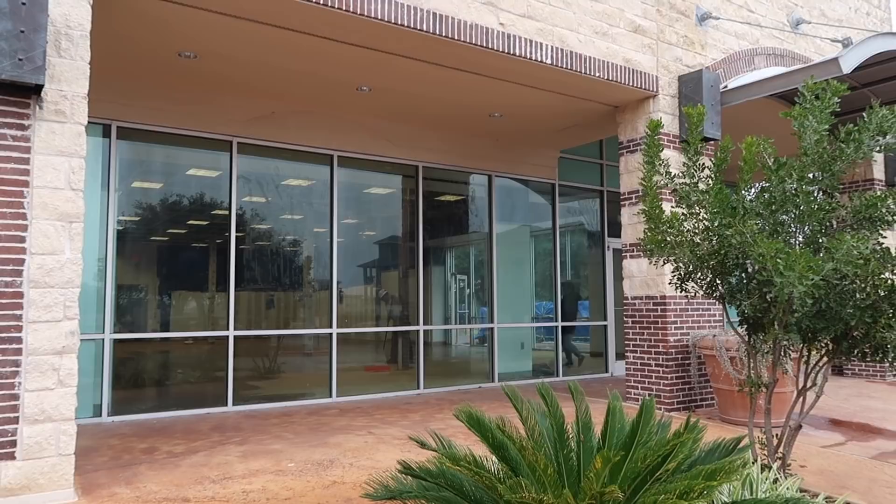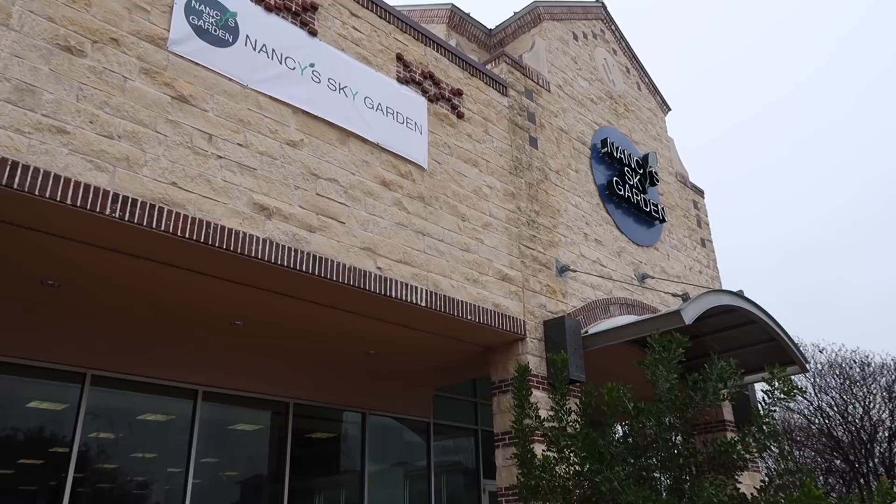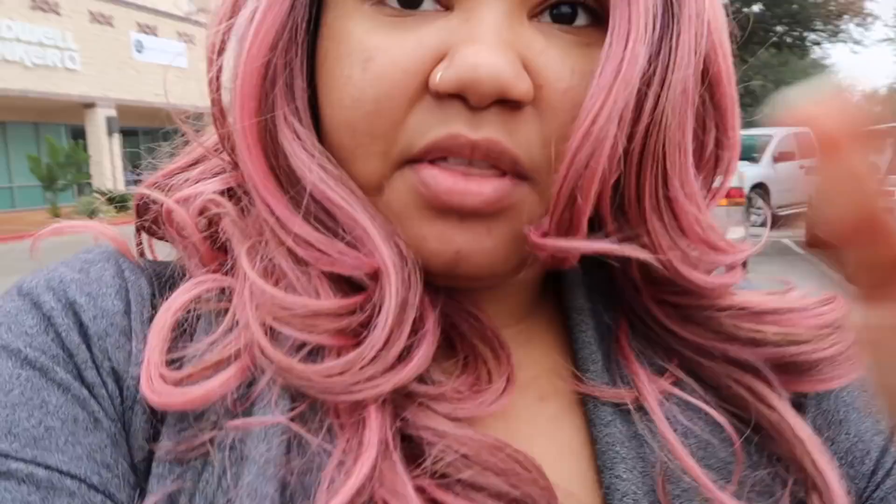Look at God working! I stopped here randomly to go to Sally's to get another one of my big poofy ponytails, and I look over and one of my favorite restaurants is moving pretty close to my house. Then I see they're opening a Nancy's Sky Garden a few miles from my house — I'm going to be able to order takeout spicy mango and sweet potato noodles right from my house! The owners stopped out and talked to me. I was like, I don't have to go to Round Rock or Georgetown anymore, and they're like, no, it's going to be right here!